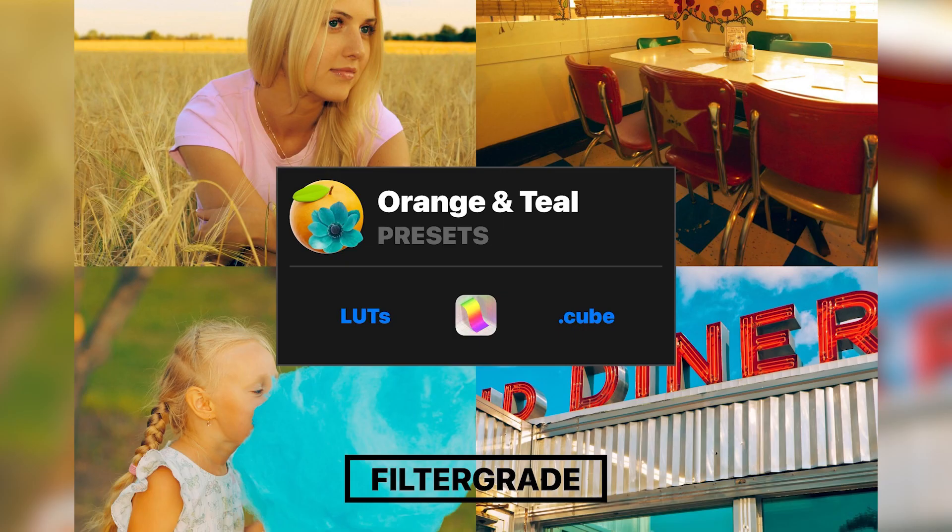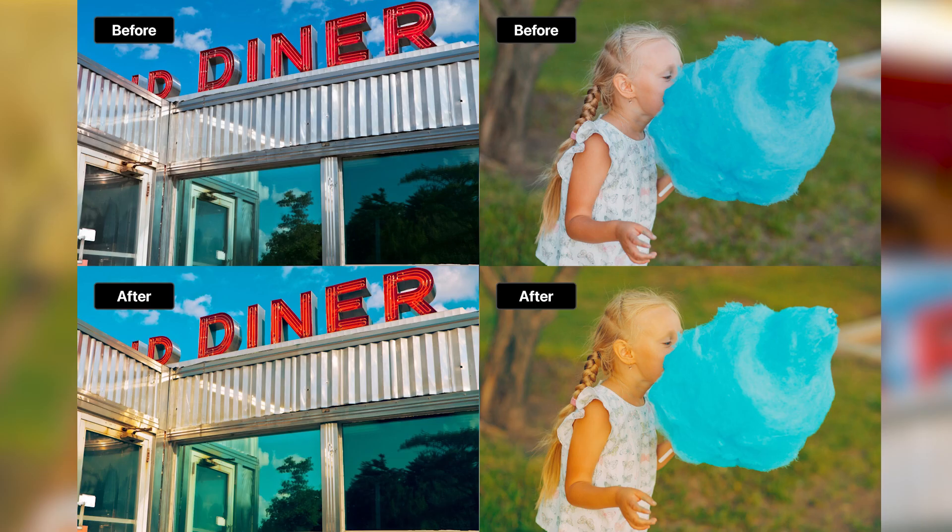Next is this pack of presets from Mac Photon. This is a series of orange and teal Fuji presets, and they have beautiful warm and summer tones. Just look at those vibrant blues. This pack is available in three different versions: one compatible with Capture One, one compatible with Lightroom, and one that is a set of LUTs compatible with major video editing software. Each is available for $25 right now, down from $40.